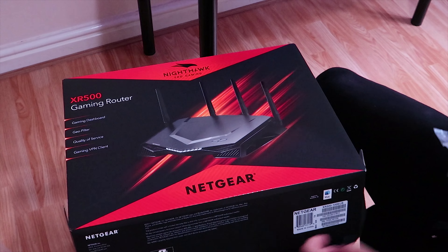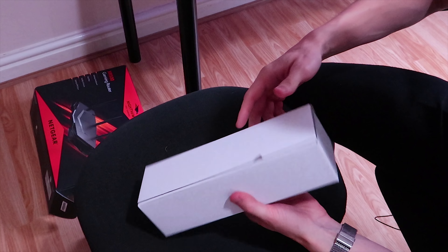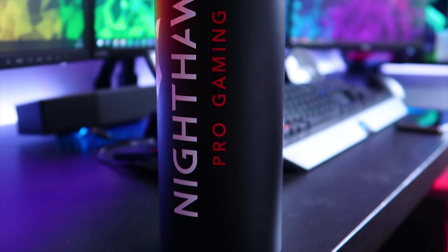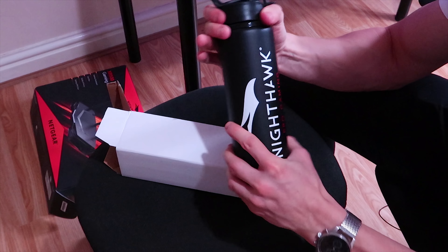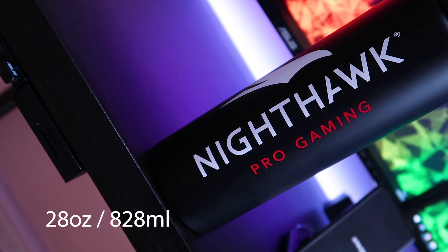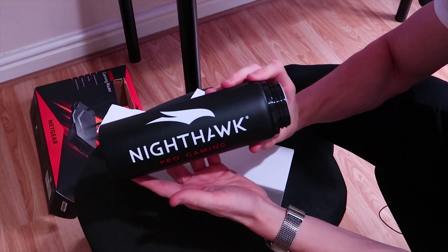Now we have to check out the merch and the other package they sent. It's just a plain white box. I wasn't expecting to get a Nighthawk Pro Gaming water bottle as well, but I'll take it. It's a 28-ounce, 828-milliliter single wall aluminum water bottle with a threaded snap fit lid and carrying handle. How nice — thank you so much, Netgear.